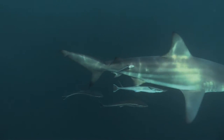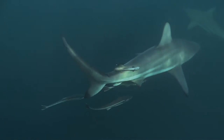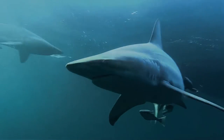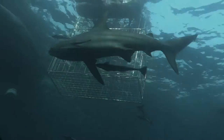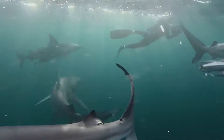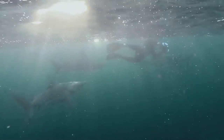The Black Tip Shark has countershading coloring, with a dark grey-colored back and a light-colored belly. This is so when viewed from below, the shark blends in with the brightness of the sunny waters above. And when viewed from above, the shark blends in with the dark ocean bottom. This countershading camouflages the shark, allowing it to sneak up on unsuspecting prey.